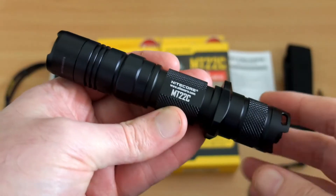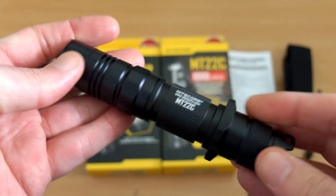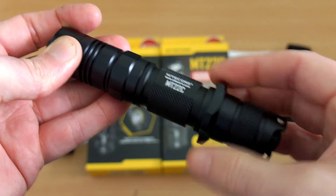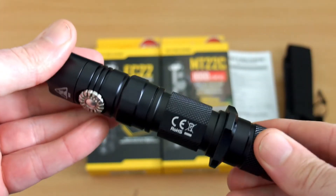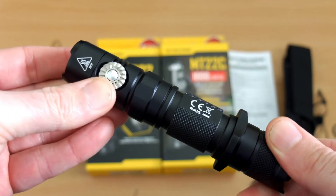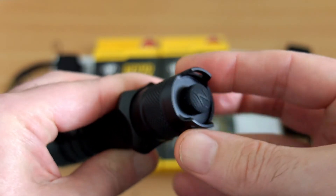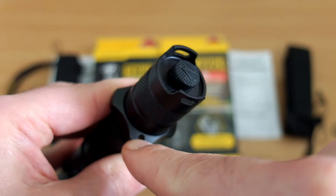Now looking at the MT22C, it's very similar in design but it has a tactical ring with a thread so you can screw it and lock it in place so it won't rotate around. I prefer that to loose rings. You also have the same rotary switch design but additionally a tail cap switch with a dovetail, so there are some slight differences in terms of operation.